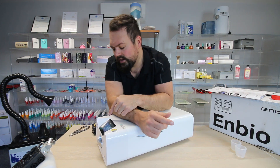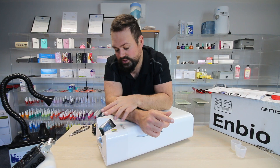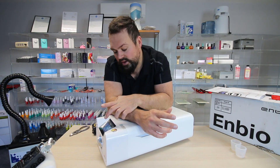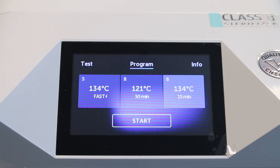So you've run your first tests — vacuum and helix — and now you're ready. Each test takes about 10 to 15 minutes. Once the tests are over, you're ready to start actually using the device. You can click on programme. It's very, very easy.